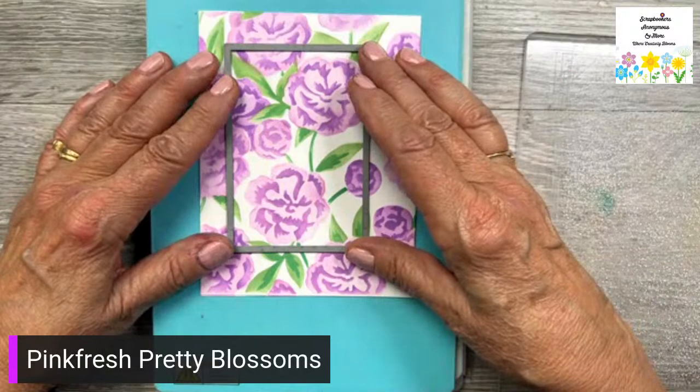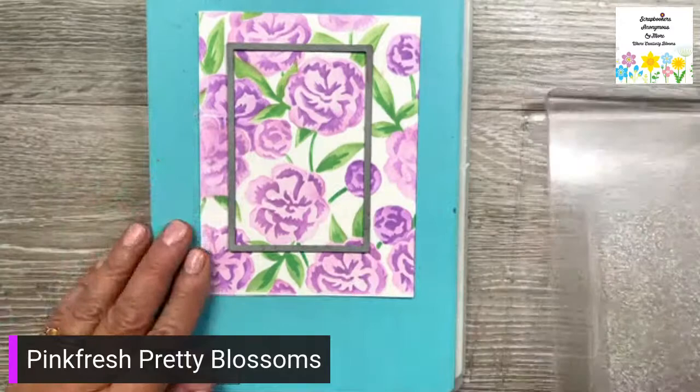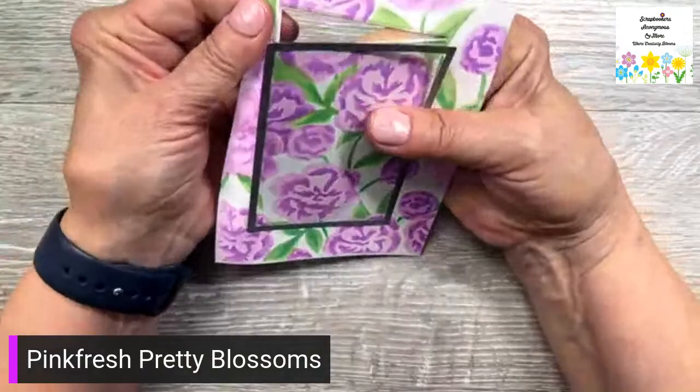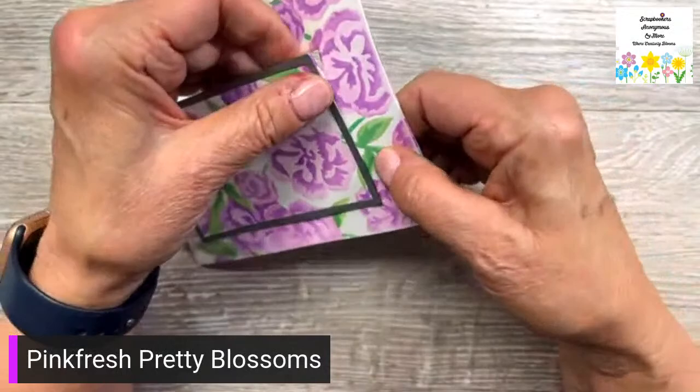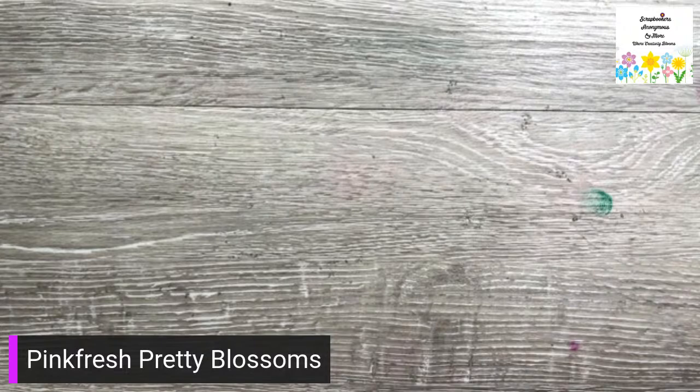I'll put it right there. Put it through my Big Shot. Now I'm just going to pop that out. Sometimes it doesn't cut completely — I'll just put it on an angle and run it through again.